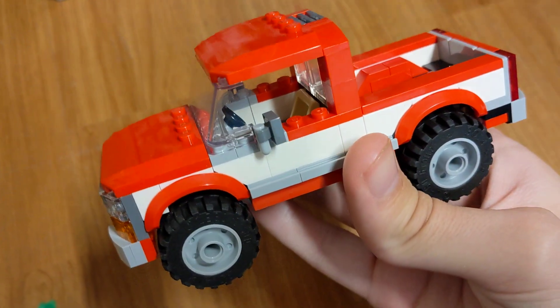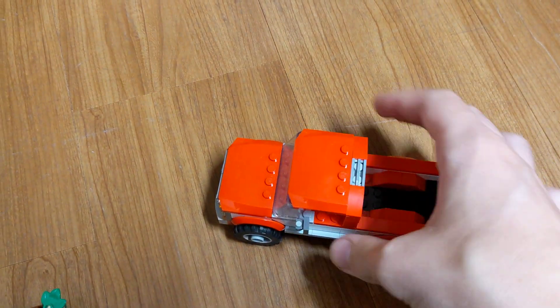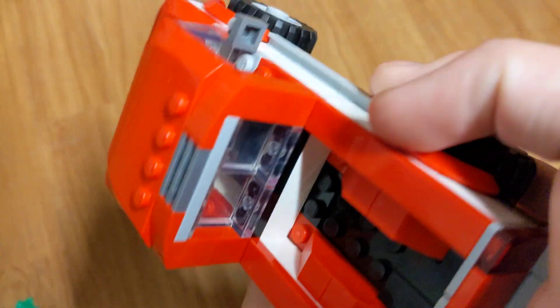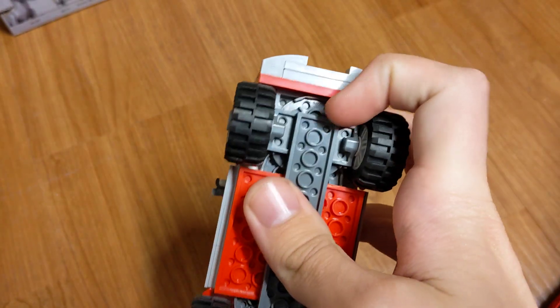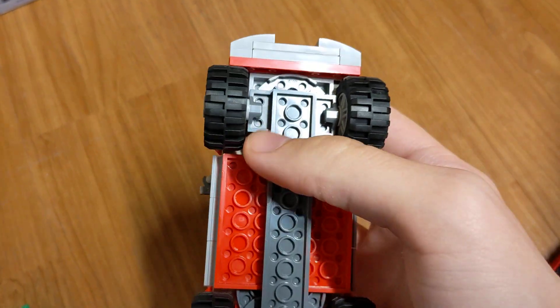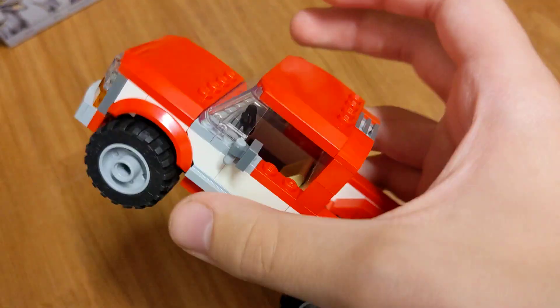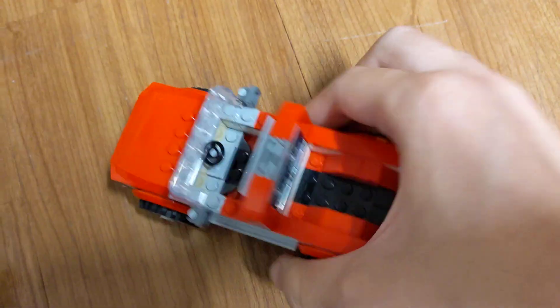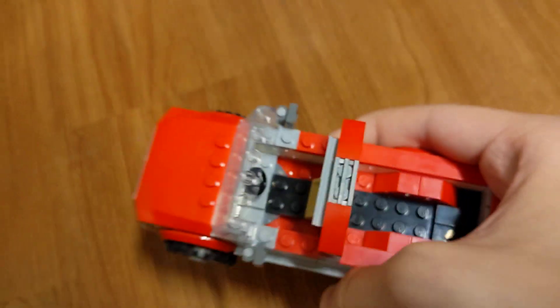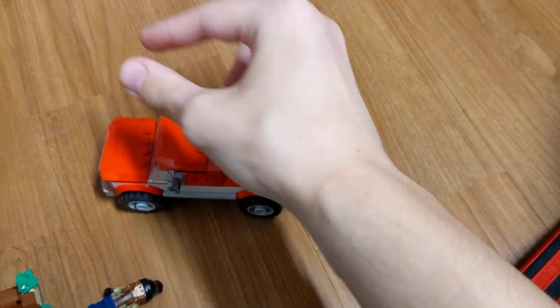This set came with zero stickers — no license plate sticker, nothing on the front, no stickers at all, which I find interesting. It has mirrors on the side, which of course aren't actual mirrors in the LEGO set. The underside was a really weird build — it has circular pieces in there, four of those plus some smaller ones. It's just a really awkward build. The top comes off, and it has a steering wheel and a seat so you can fit a person in there.